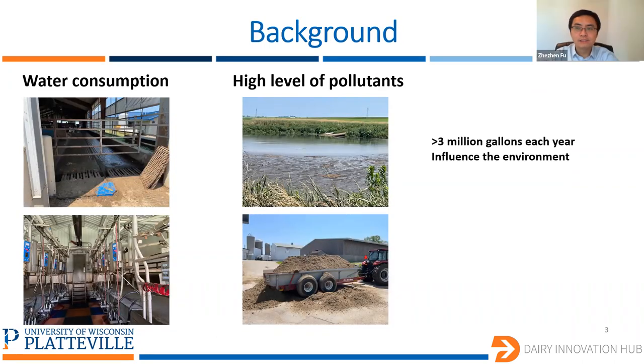I will first give you some background of this project. In the dairy industry, a lot of water is needed — for instance, to flush the ground in the dairy center, to reduce temperatures for the cows in the summer, and also to process the milk. For about 150 cows at the Pioneer Farm, they generated over 3 million gallons of wastewater each year. Those wastewaters have a very high level of pollutants, and they are left outdoors, which significantly influences the surrounding environment.